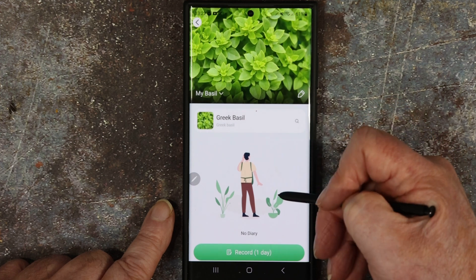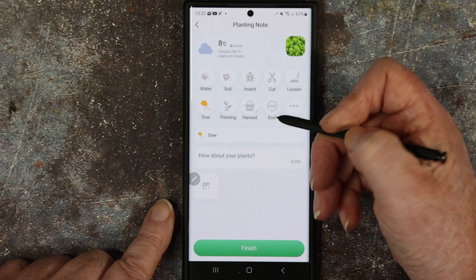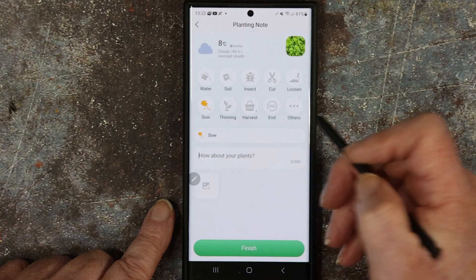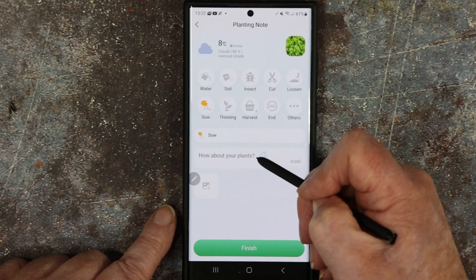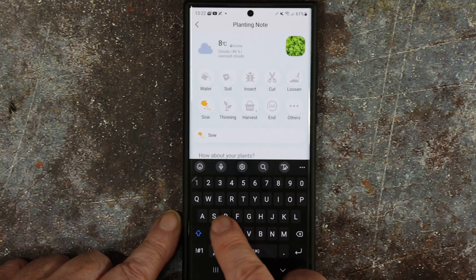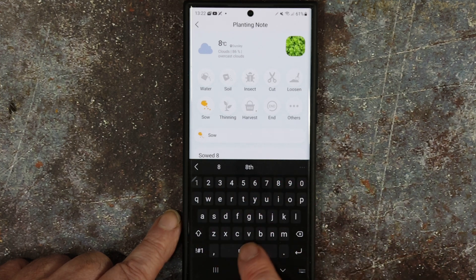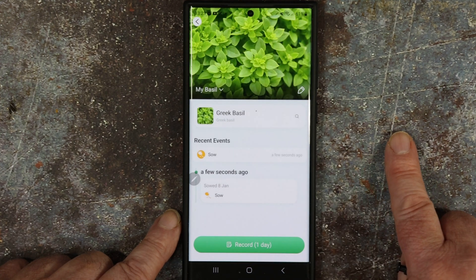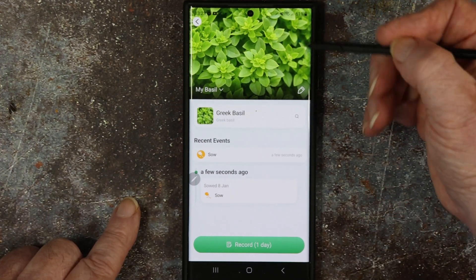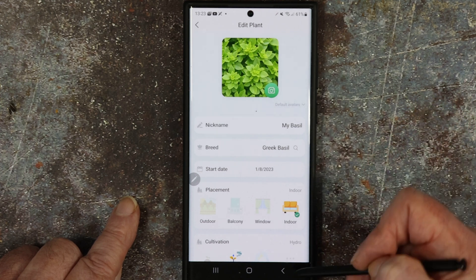There's no diary at present but what you can do is use this as a record. You can say 'sowed' on such-and-such a date, 'fed' on such-and-such, 'cut' whenever you want — just type in whatever you want. So 8th of Jan — sowed. You can keep a record of all your plants, edit it, and when you're finished you can delete it and start again. It's a pretty good app actually, I like it.